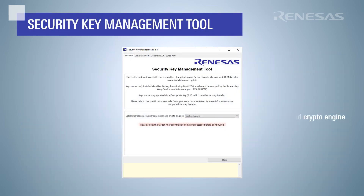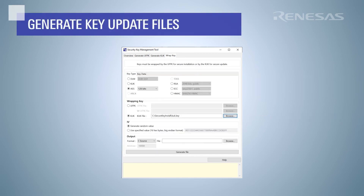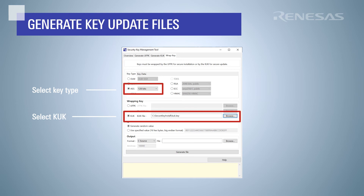We will use the security key management tool to prepare the new application key for secure key update. Launch the tool and select your target MCU and crypto engine. Now we will create files to perform a key update using the key update key we just installed. For this example, we will prepare an AES128 key for secure update. Again, select the wrapped key tab. Select AES128 bits for the key type. This time we will need to select KUK as the wrapping key and select the KUK file we generated earlier.